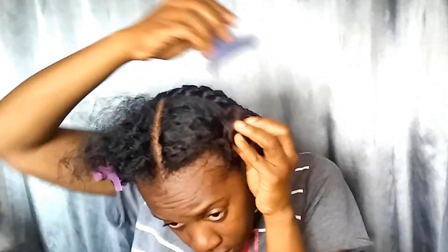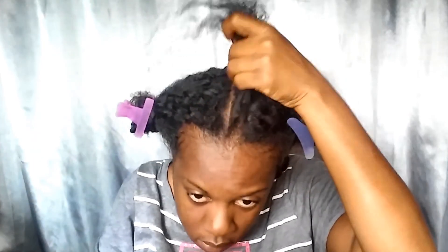For the front parting, I did a middle part, then a close part next to that middle part, and then another close part next to that one. I start with the Bobby Buss hair, separating it into sections so all of it is in my hand and ready to go in the front gradually.